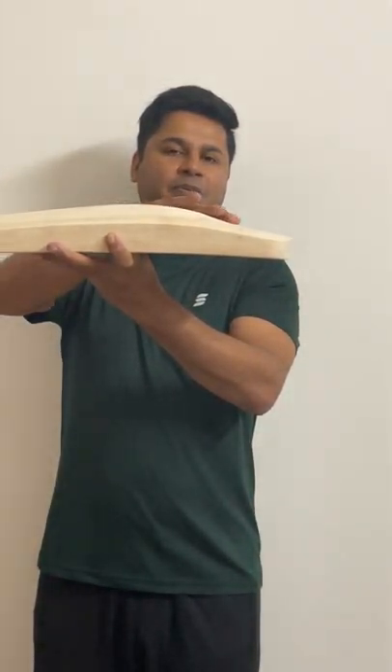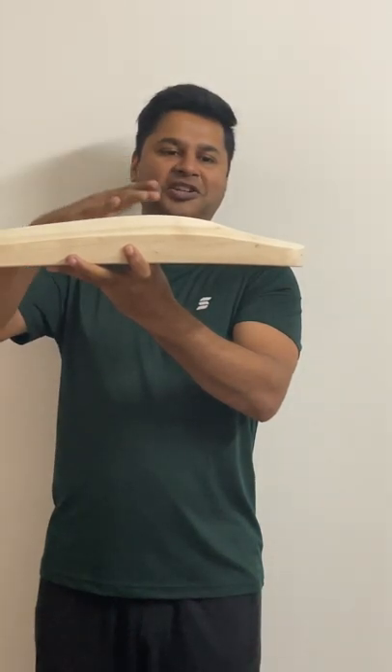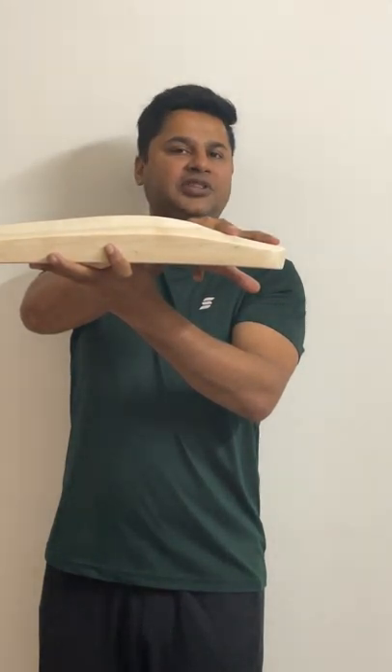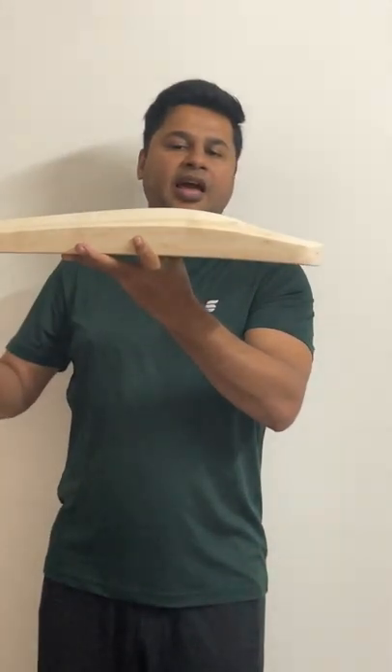What you can see in the profile is very clear. It's a duckbill profile, or you can say Virat Kohli shape profile. The spine sort of leans into the toe about five to six centimeters before the toe. And when you see the profile, you can see that it's quite a full profile, just a little bit of wood taken out just to keep the balance.